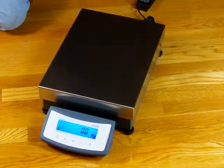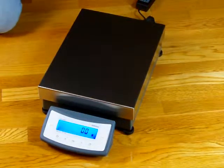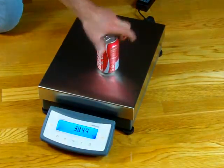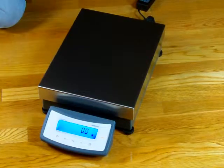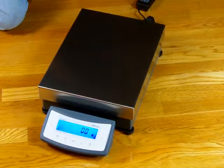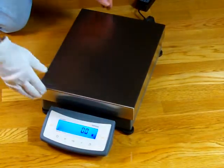I want to show you some more features of this balance. The first thing is the stainless steel platform — again it's very large, 11.8 by 15.7 inches. Here's a tonic can to give you some perspective on how large this platform is. This is a very large scale. A lot of people in the aggregate industry would buy this for super pave applications, or they would sift gravel and stone and weigh each component.